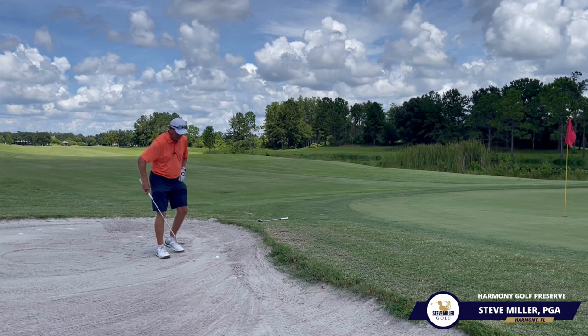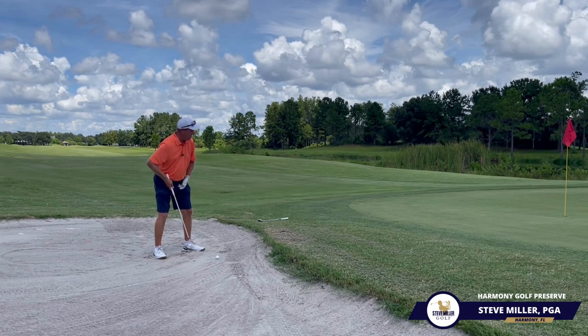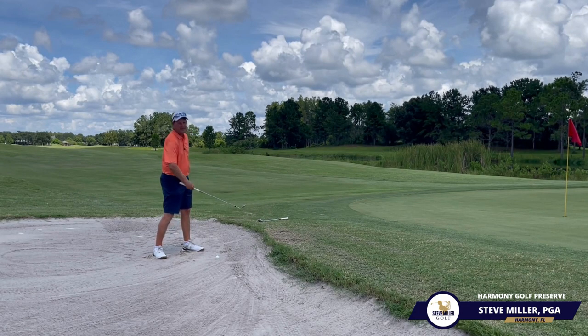It may look a little something like this. I'm going to get in, and depending on the sand I'm going to dig in to make sure I have a stable base. I'm going to open that face just a little, swing back to get the club vertical, and then just feel like I'm going to drop through and follow through — you still have to follow through.